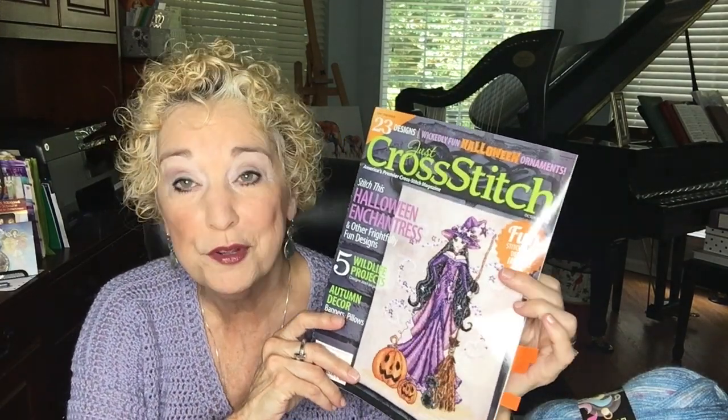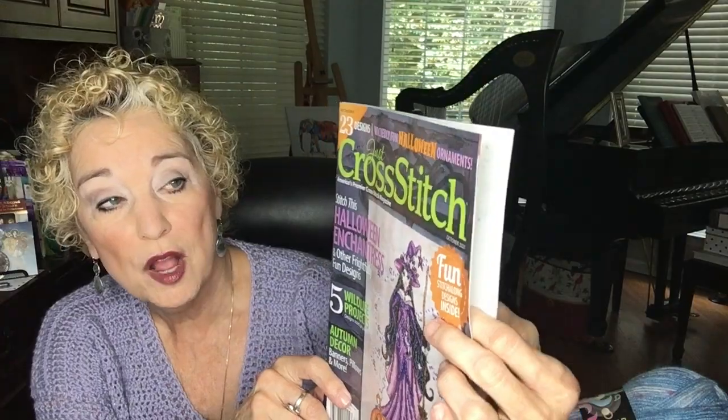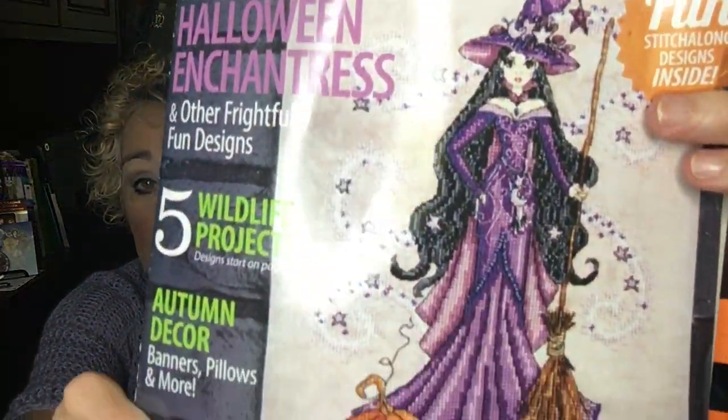Next Monday we're having another giveaway with two things to give away. First is a cross stitch magazine — not for everybody, so if you want it put the word 'cross' in your comment. If you're not interested, don't use that word and you won't be in the running, giving everyone else a better chance. I used to cross stitch and I like it, I just don't have enough hours for all these crafts. I bought a subscription again this year so I'll be giving away a cross stitch magazine every time one comes out. This is the October 2021 Halloween edition.